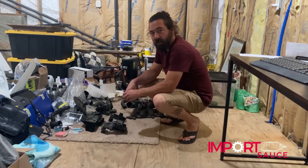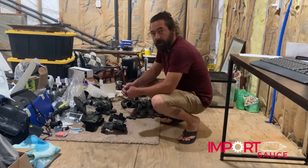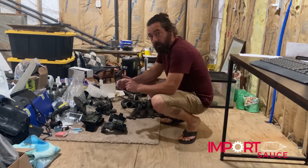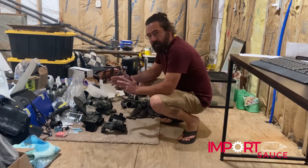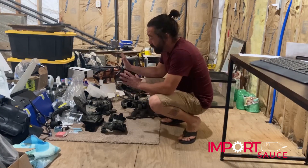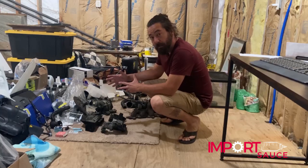Hey everybody, Joel, Importsauce.com, and today we are showing you the next segment in the T5 Ultimate Engine Rebuild. This is going to be not necessary, not something you have to do, but we're going to show you what we did in terms of cleaning these parts and also doing some painting.